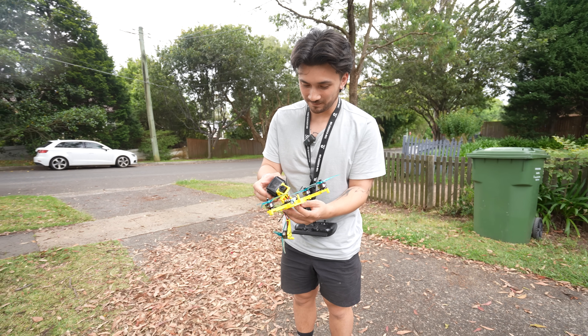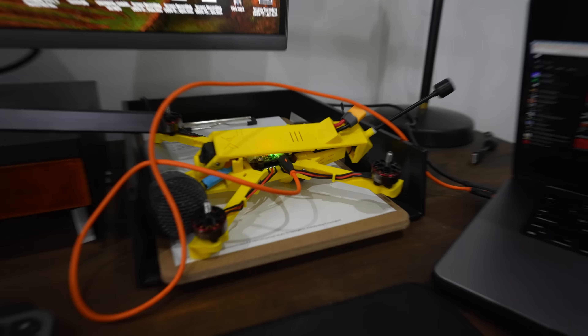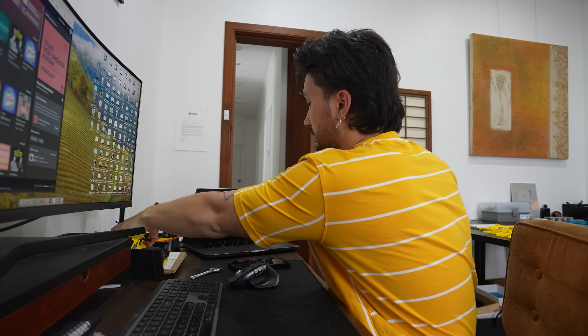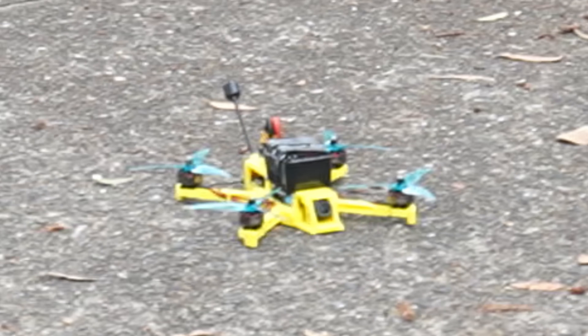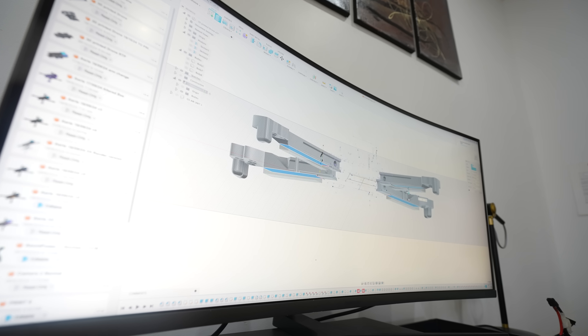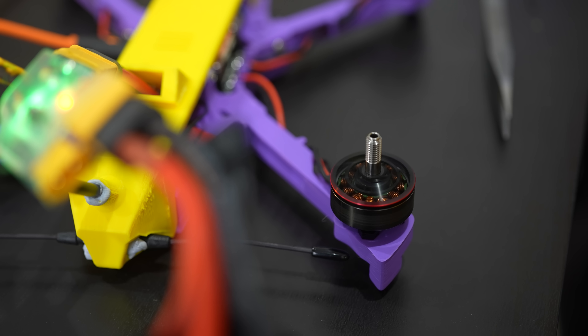I was completely clueless as to why it crashed. I assumed I'd programmed the flight controller wrong, but plugging into the computer showed nothing out of the ordinary. My next best guess was that I hadn't calibrated the flight controller, or it was vibrating and messing up the sensors — but we couldn't know for sure since it was all mangled. Over the next day I reprinted the frame with a few adjustments to make it more rigid, added the electronics back in, and it was time to give it one more go.